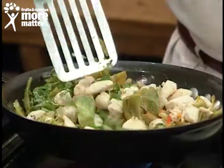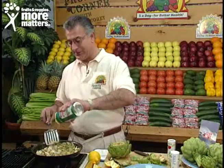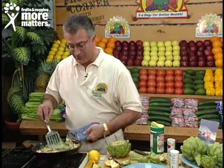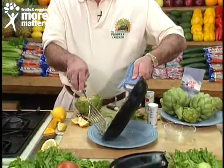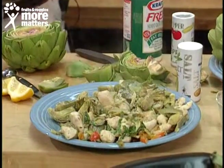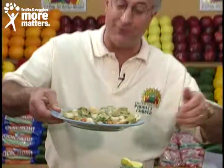Top it off with parmesan cheese — fantastic — get that stirred together and then plate it. Just one of hundreds of different ways to enjoy fresh artichokes. Fresh artichoke chicken sauté, available now for you to enjoy from your favorite local grocery.